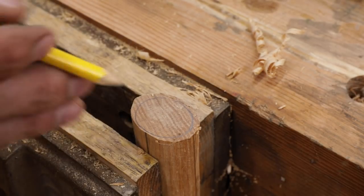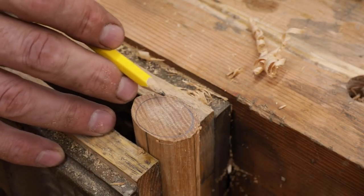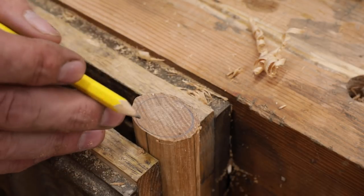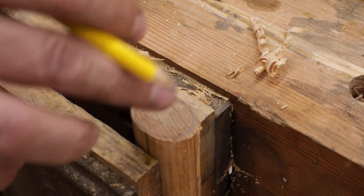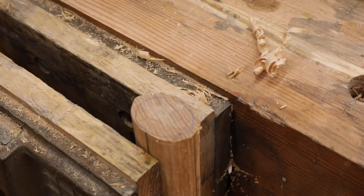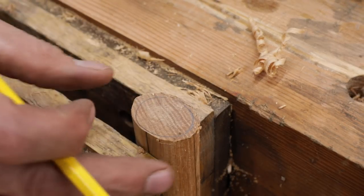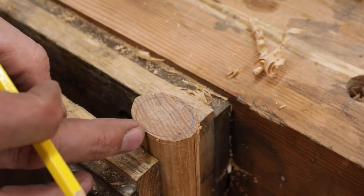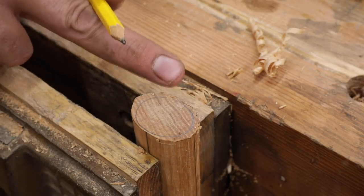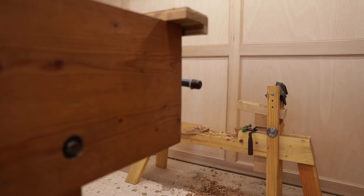That looks pretty good — I'm pretty well in the middle. I could favor that side just a little bit. If you get way off, just take a piece of sandpaper, get rid of those lines, and redo it so you don't make a mistake. But I'm comfortable with that. I think that looks good, so I'll favor that side just a little bit.